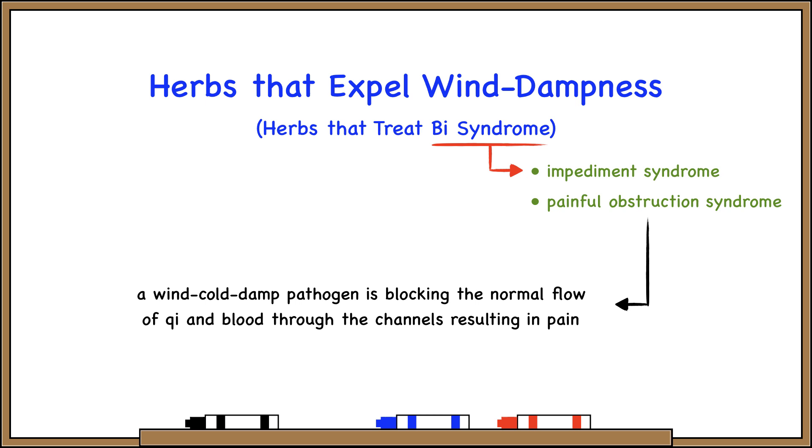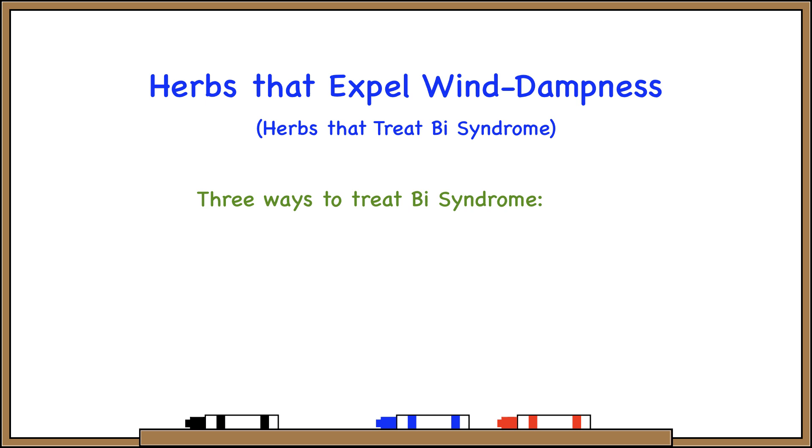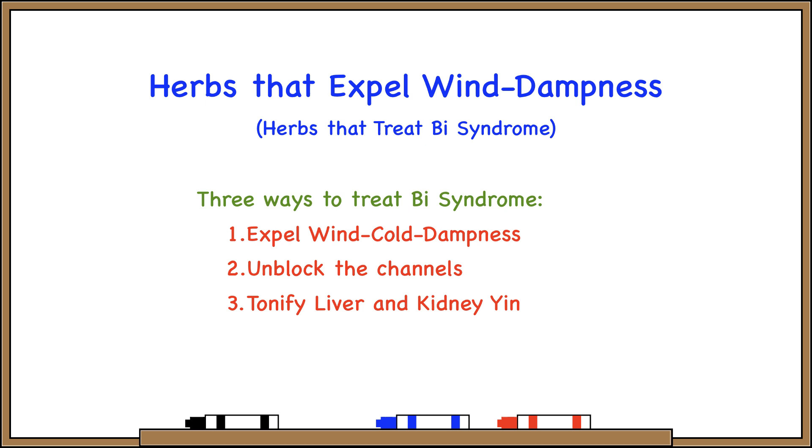There are three main ways to treat Bi syndrome. One is to expel wind-cold dampness. Two is to smooth, stretch, relax, or unblock the channels. And number three is to tonify deficiency — we say tonify liver and kidney yin to strengthen tendon and bone.